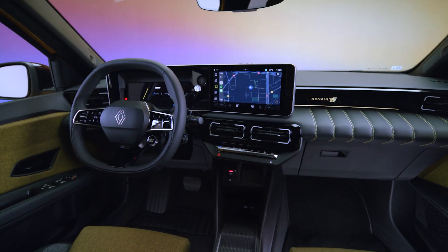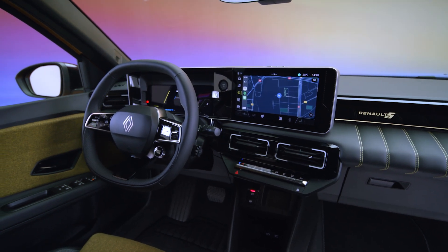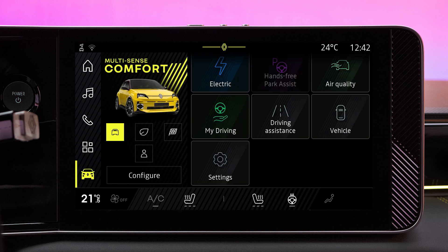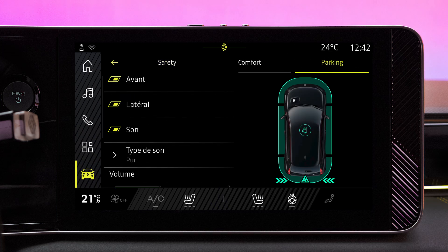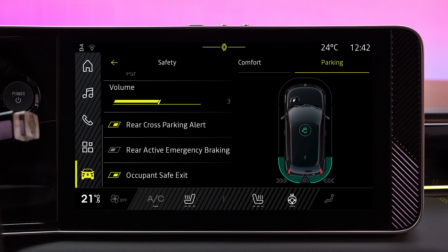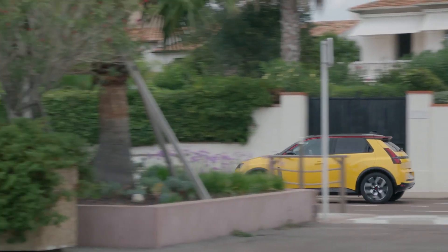You can turn this feature on or off manually from the OpenR Link center screen. Go to the Vehicle section and select Driving Aids, then Parking, then Rear Automatic Emergency Braking, and select On or Off.